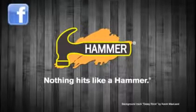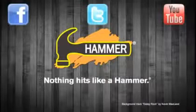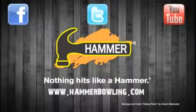For more information on Hammer, check out our website at HammerBowling.com, as well as our brand page on Facebook. Also connect with Hammer on Twitter at BullHammer.